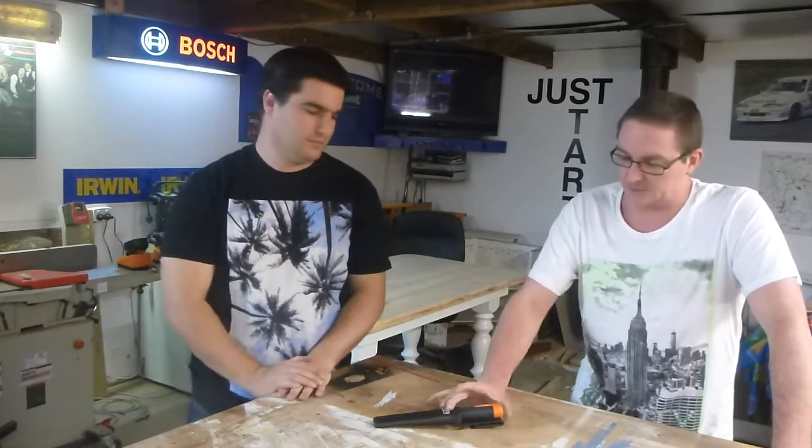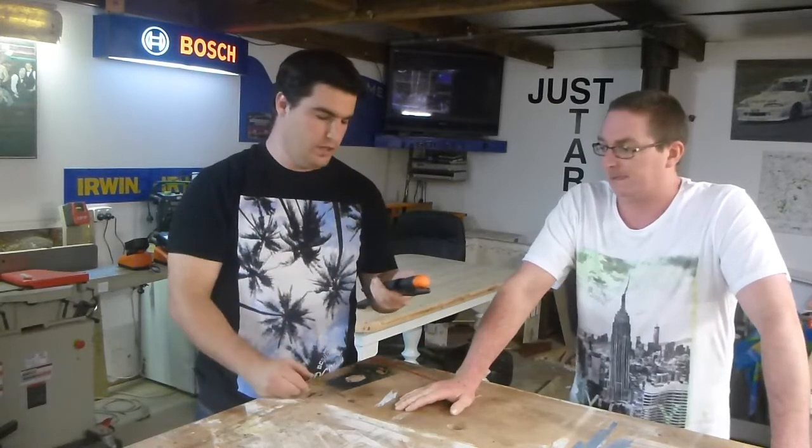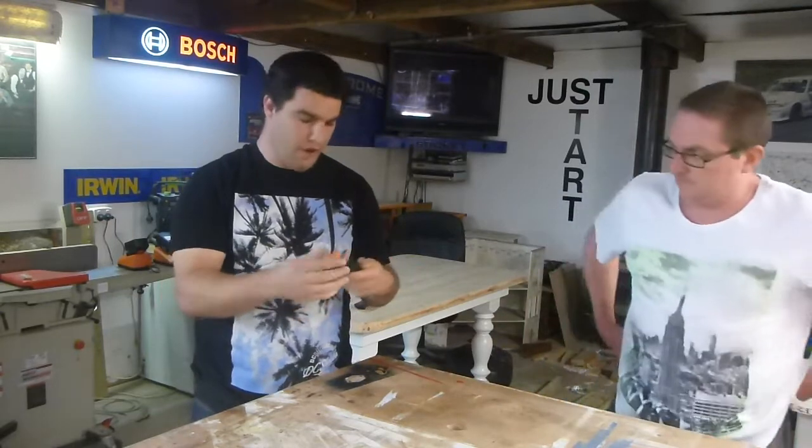G'day guys, welcome to OzTool Talk. I'm Mike, this is Dwayne. Dwayne's got something little here — just a little toy, just a quick review. This is the Barco demolition chisel knife.